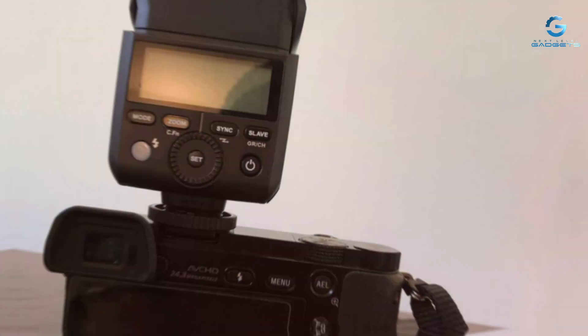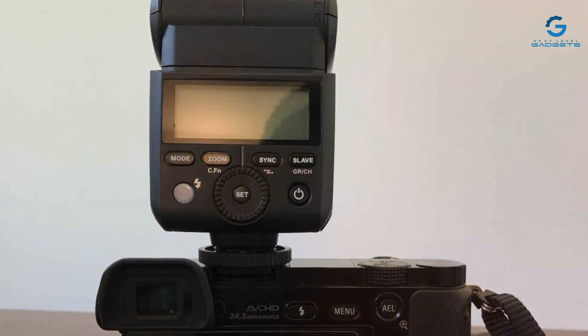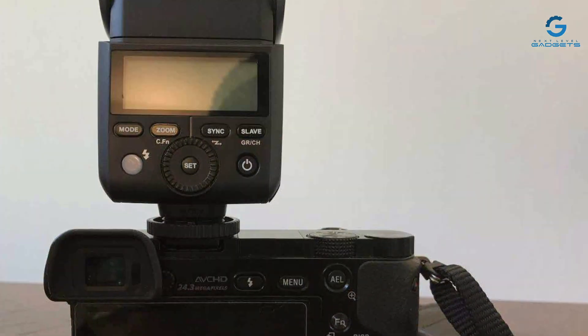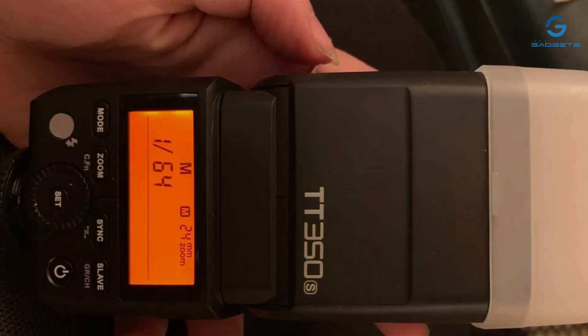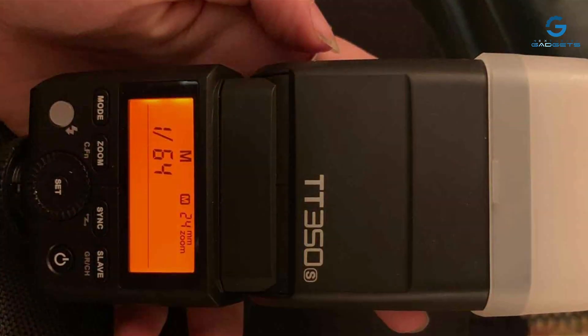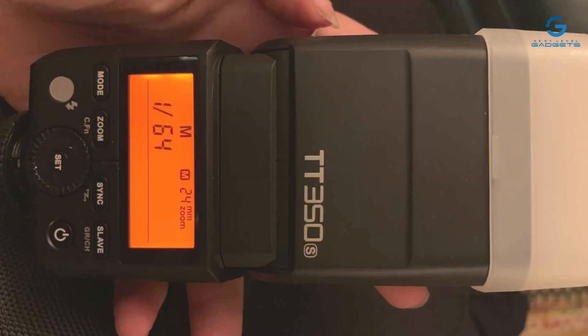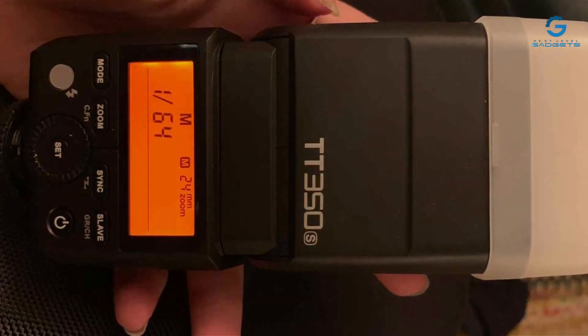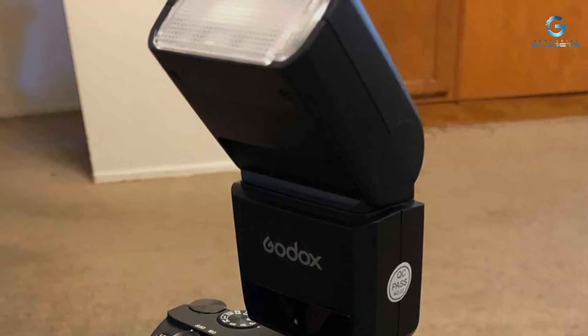The effectiveness of the EACHSHOT Godox TT350S in transforming your photography is remarkable. Its quick recycle time ensures you're always ready to capture the moment, while the adjustable flash head lets you experiment with different lighting angles and effects. Whether you're shooting portraits, events, or even macro photography, this flash adds a level of professionalism and versatility to your work.